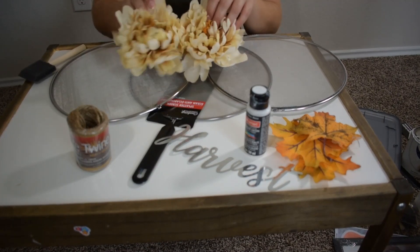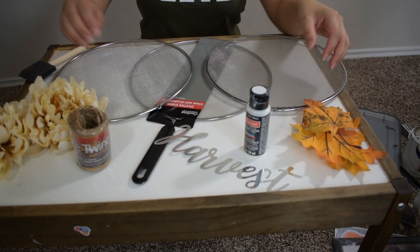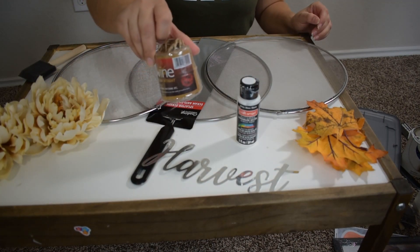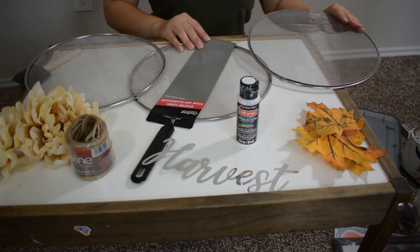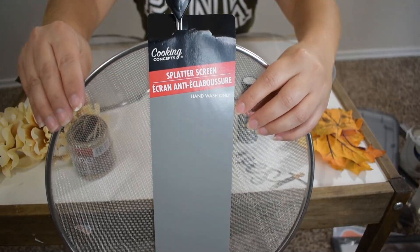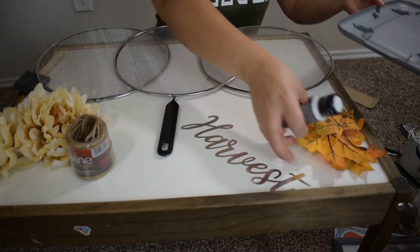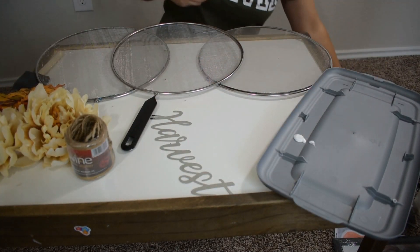For this first DIY I'm using some flowers — which are optional — some fall leaves, this metal sign from Dollar Tree, white craft paint, some twine rope, and this splatter screen from Dollar Tree. The first thing I'm doing is forming a pumpkin with the splatter screen, and I decided to paint them white, but this step is totally up to you.